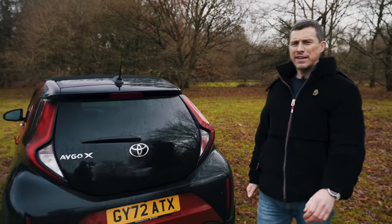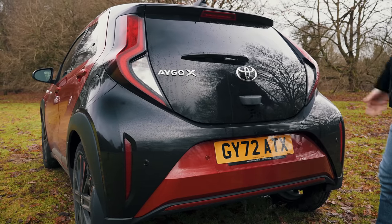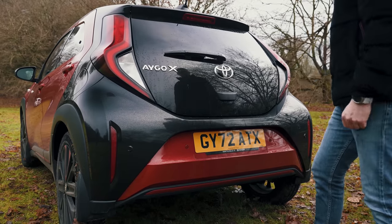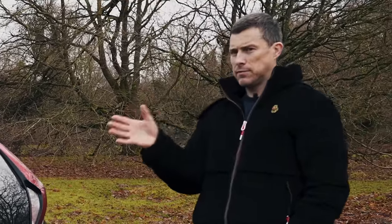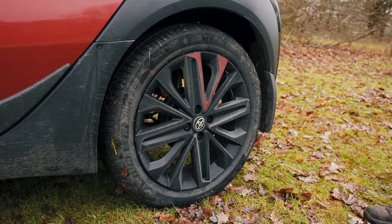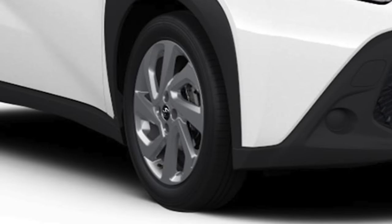Let's start by talking about the design of the new Aygo Cross. The rear has a face to it — I can see eyes, a nose, and a big smiley mouth with some big canine teeth. Down the side, the alloy wheels are pretty big — these are 18-inch, optional, with red accents. Standard you get 17-inch wheels.